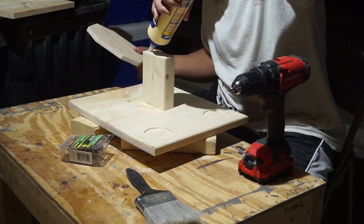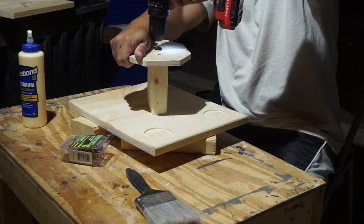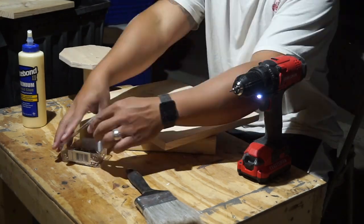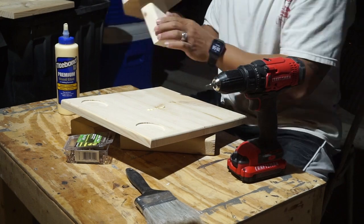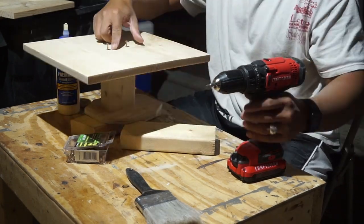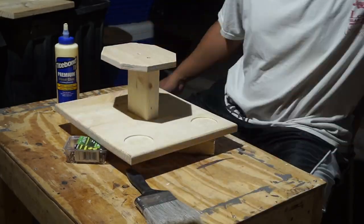One more quick sand, then I push everything together using wood glue and wood screws — again those were countersunk so I can fill everything with wood filler later. Looks all good.